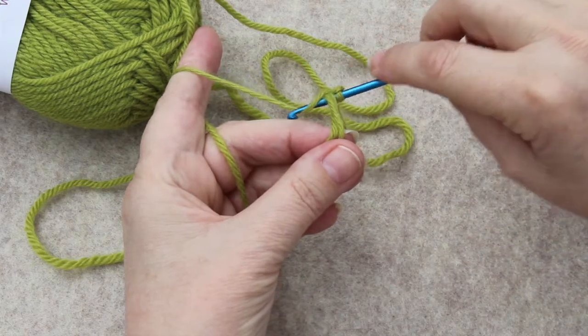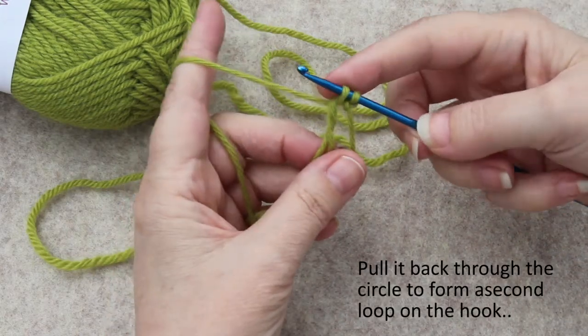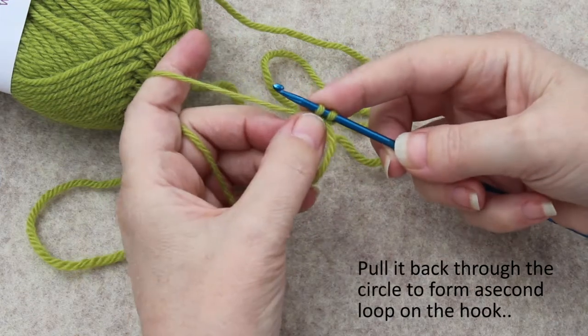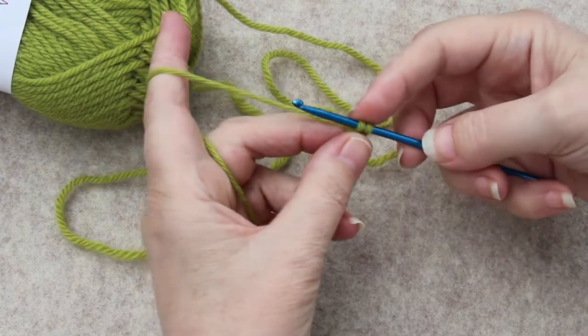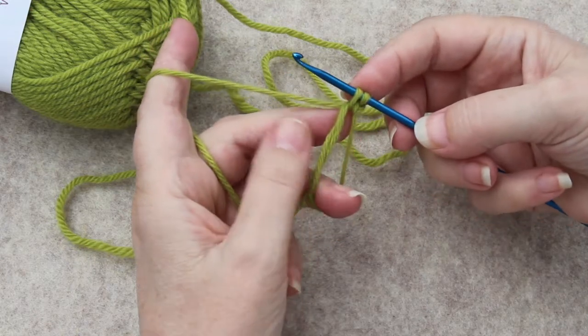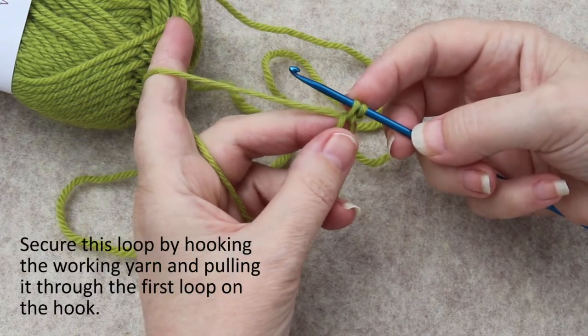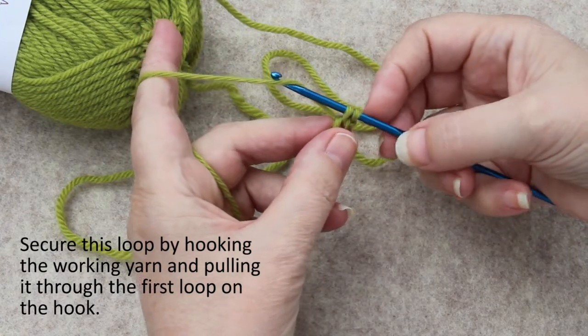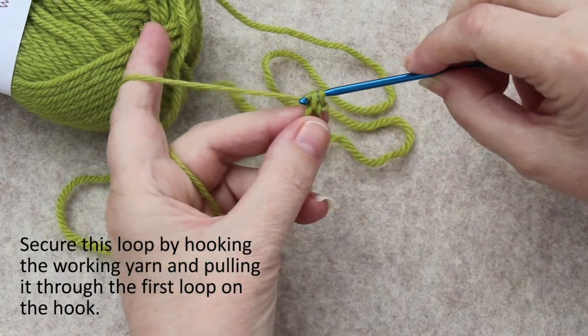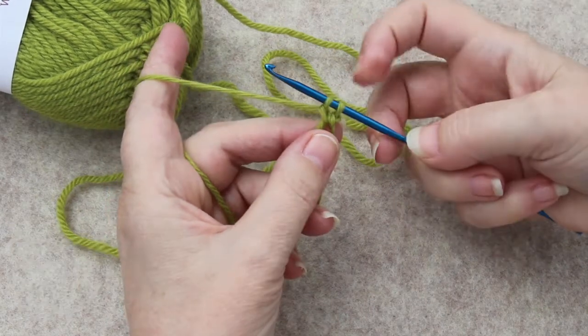Or you can grab this way and pull it up. You have this second loop, but that is not secure. To secure it is the way a single crochet is made, except you will only be doing half of the next step — you go under and grab the yarn again and pull it through only the first loop.